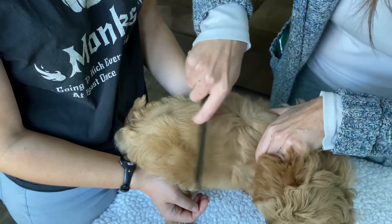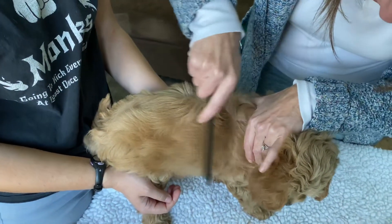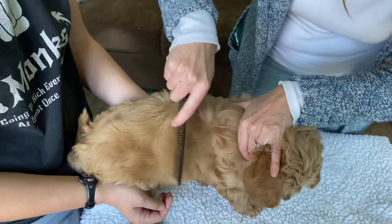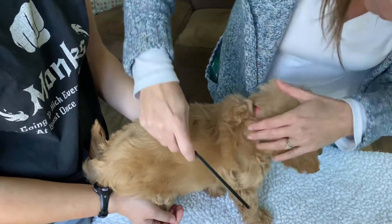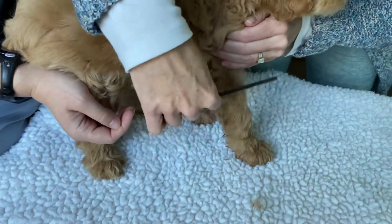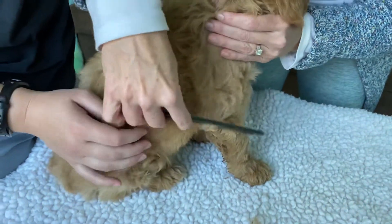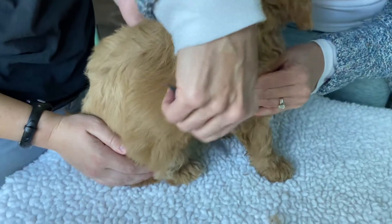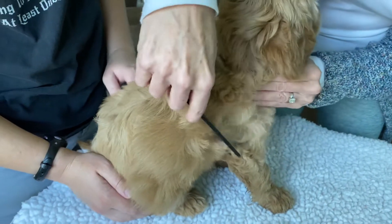You probably only need either one. This is how we do it with the ball tip shears — it's a very quick way because it's one cut and you can get all that fur. Most of you are probably only going to want the ball tip shears, but those of you who already have thinning shears or who want to do that, this is the best way. It does take a little more effort and time, but you're going to get a much more natural looking cut.